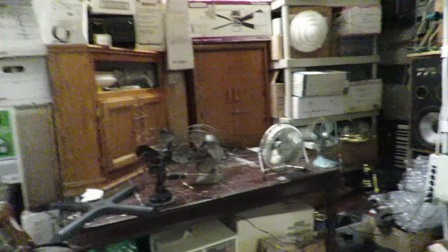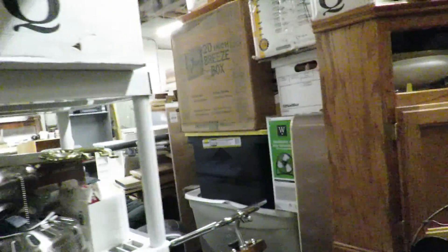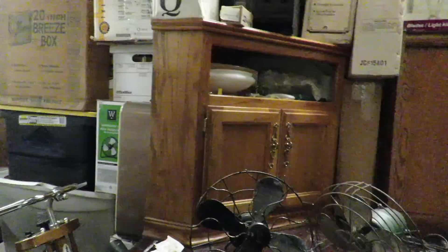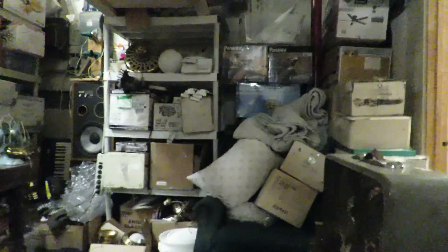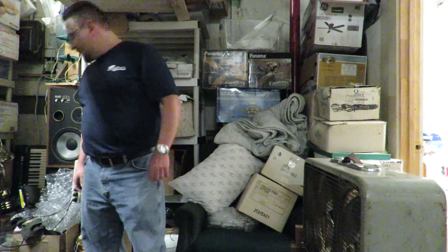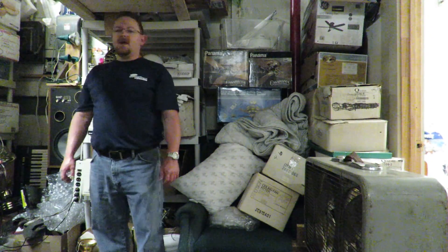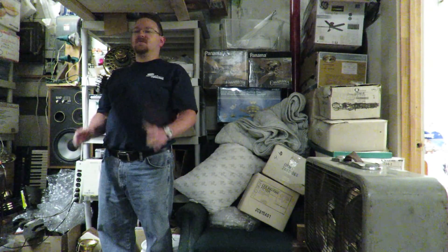The junk they make in China now just breaks in five minutes. These here were built to withstand the test of time. It's kind of funny — my aunt had an apartment in New York City in Manhattan. And when I was a kid — let me tell you a funny vintage fan story — she had an old GE table fan.